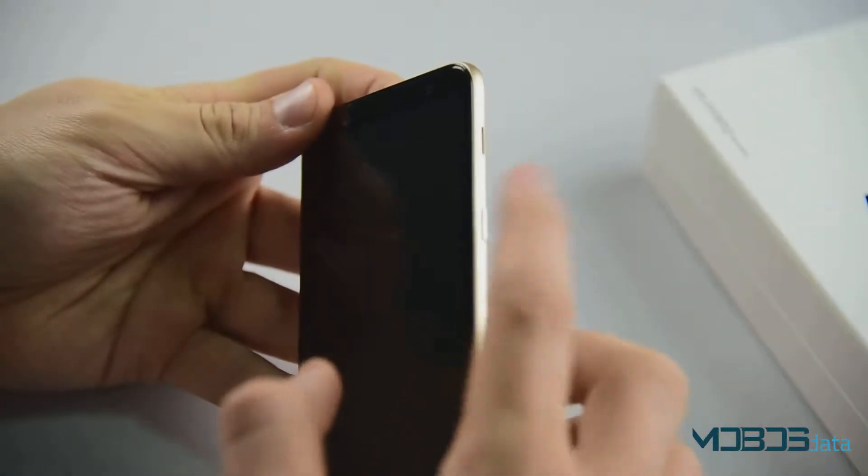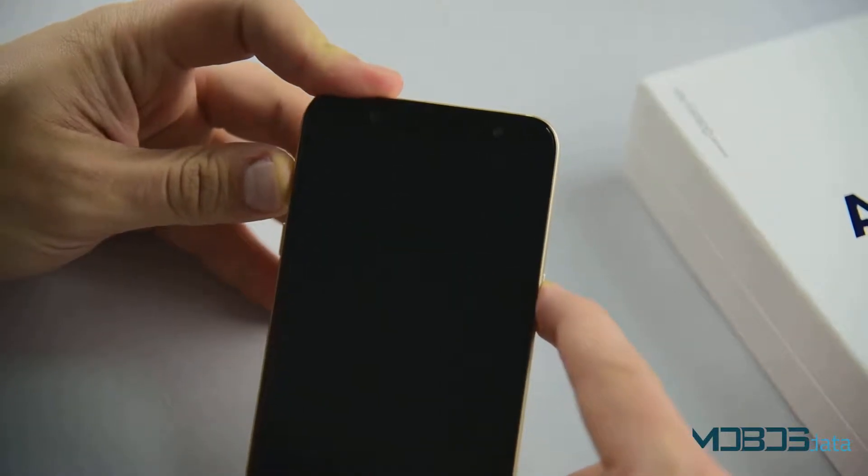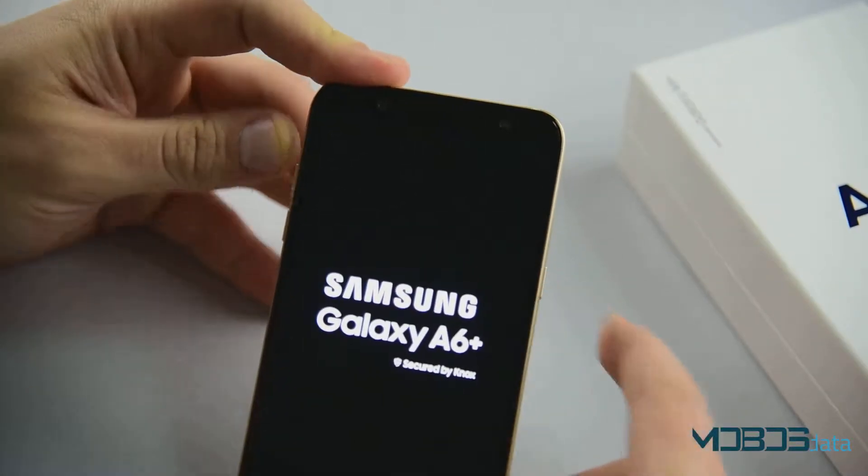Now when the phone is powered off, make sure to press the power button and the volume up rocker at the same time and hold until the phone vibrates. Now you can release.